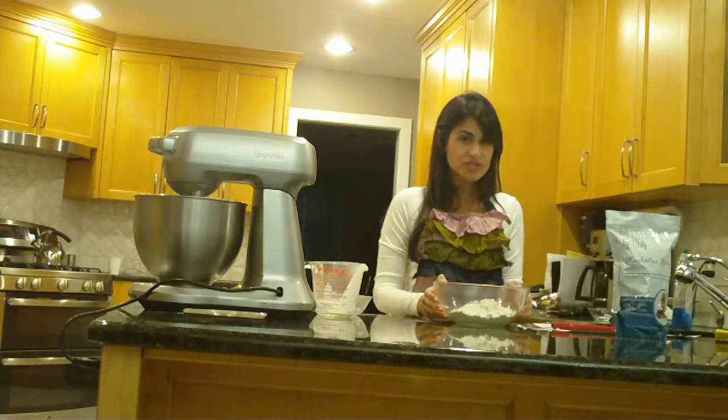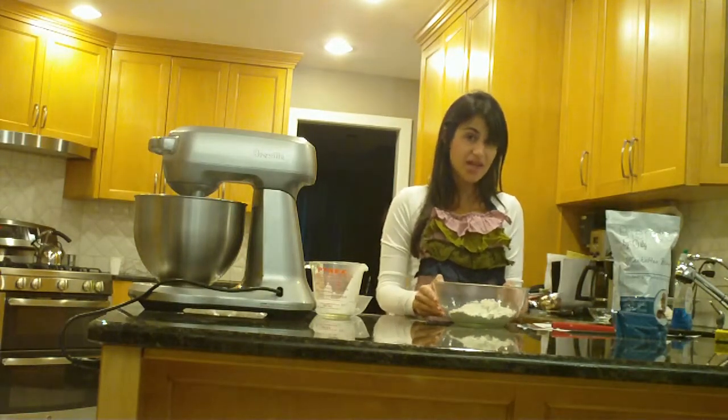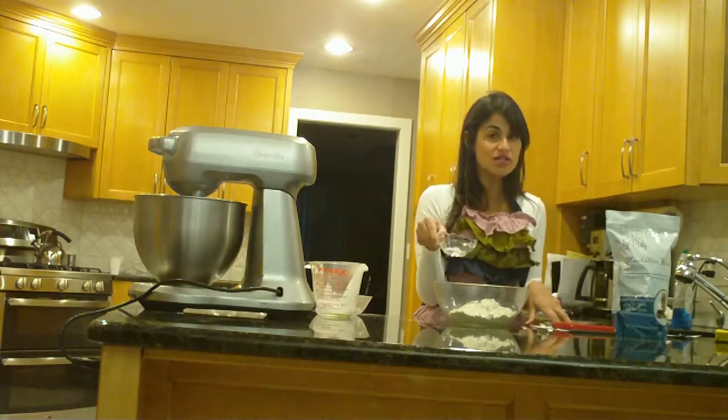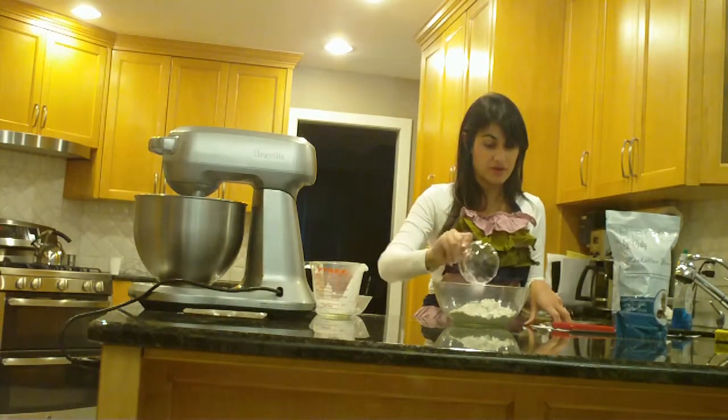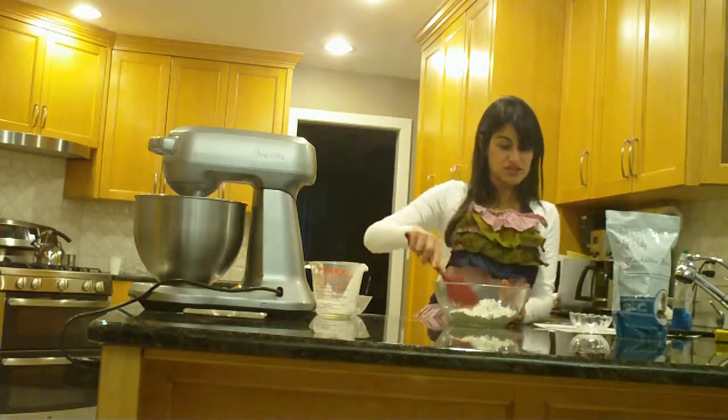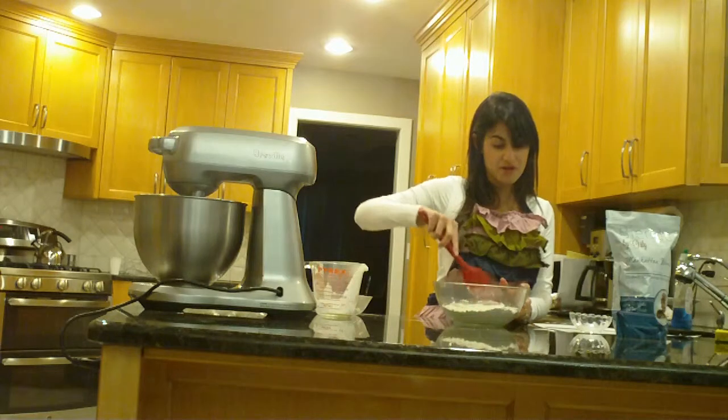Next we have one and three quarters cup of Blends by Orly Manhattan blend. We are going to add a half a teaspoon of salt and a quarter teaspoon of baking powder, and just mix that salt and baking powder right into the flour.